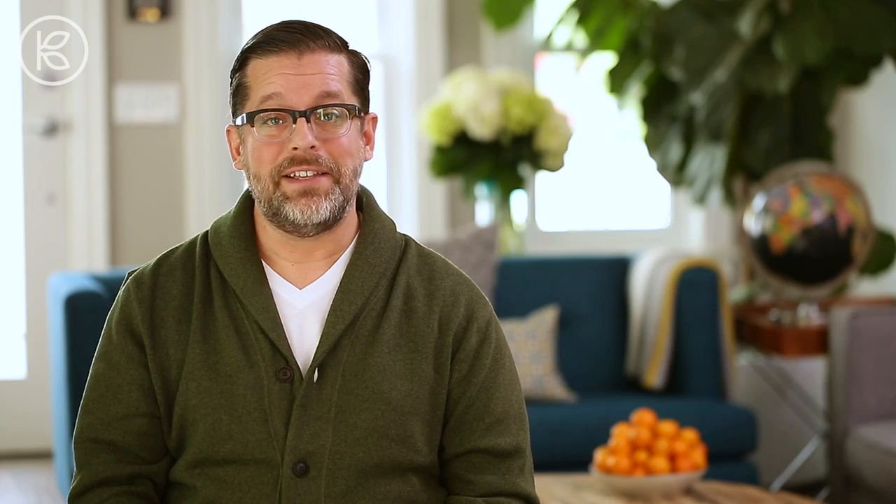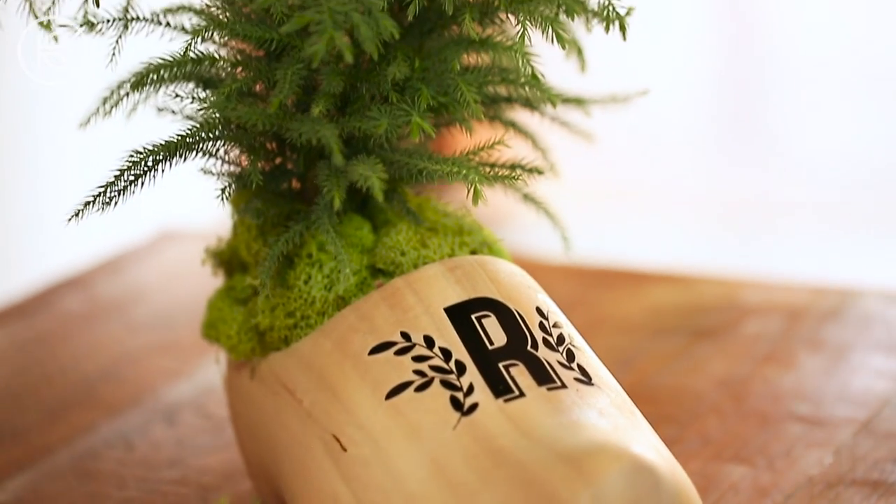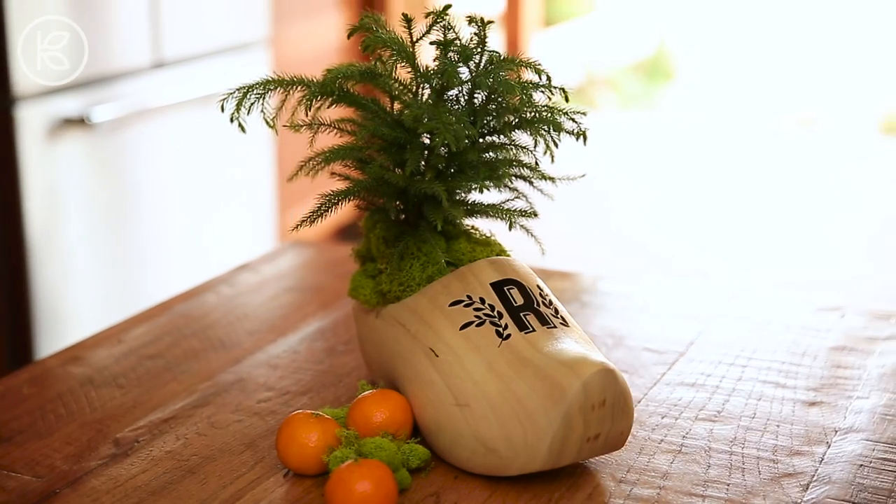But even after St. Nicholas Day has passed, it has an extended life as a unique piece of home décor. Tuck it into a bookcase, feature it on a coffee table, or even allow it to serve as a temporary home to a potted plant.